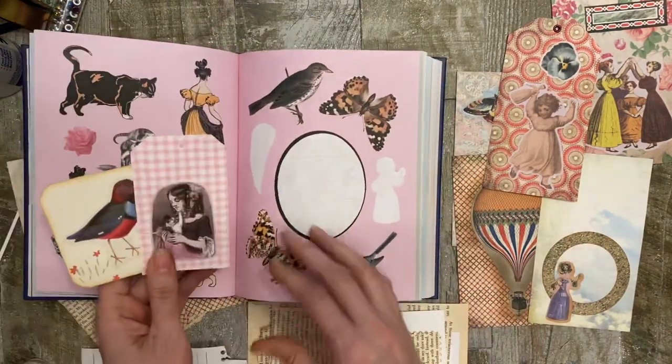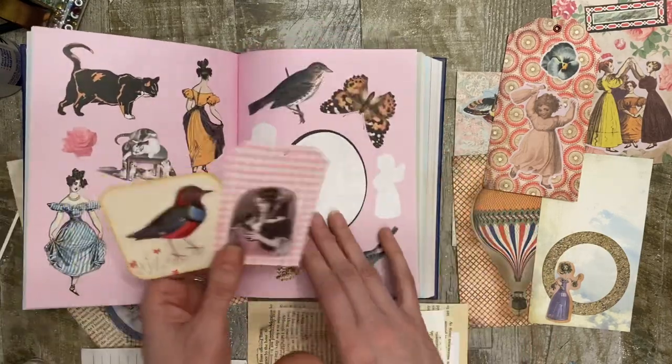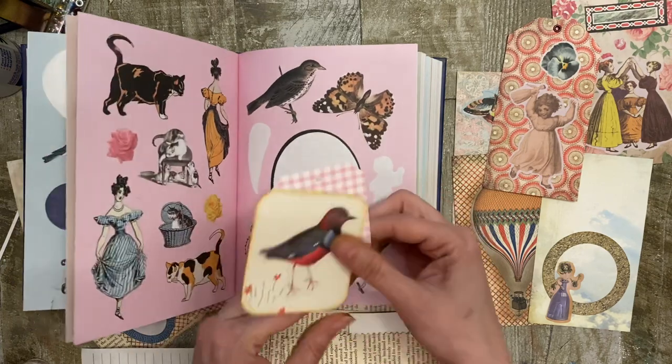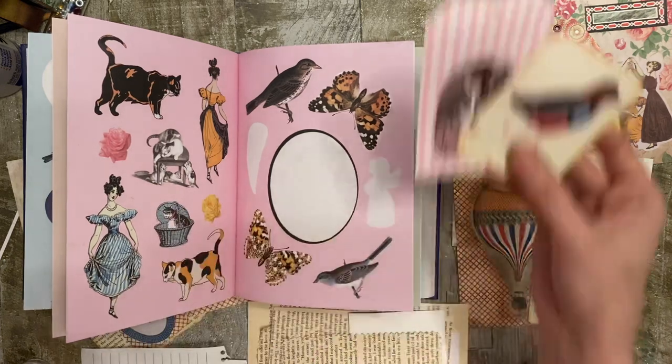So as you can see, some of them are pink, some of them purple, some of them are green, some are black. So this one I used the pink background and this one had like a white creamish background. So there's number one.